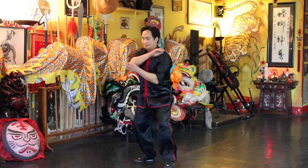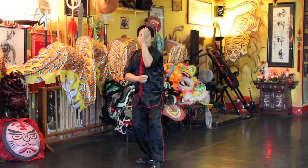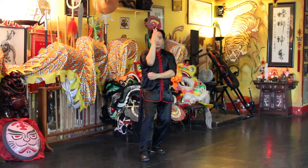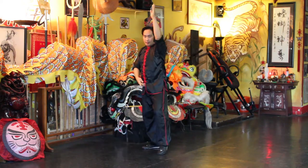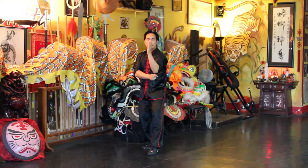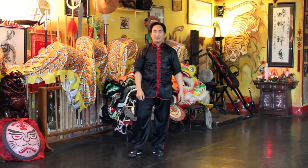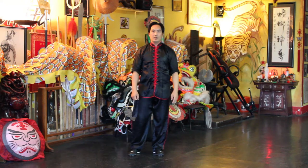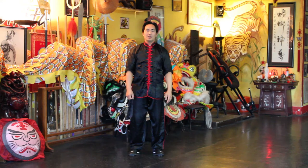One more time — inhale. And there you have it, friends: the fist under the elbow form in Yang style Tai Chi. Thank you very much, until next time friends, have a great day.